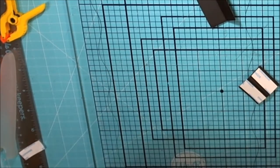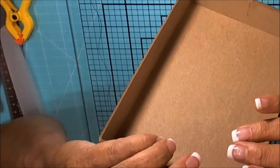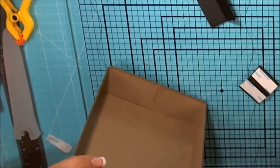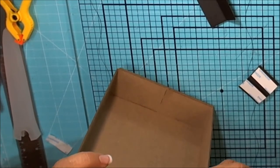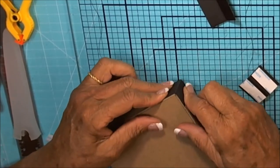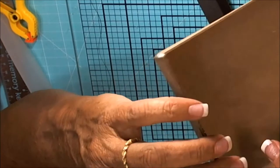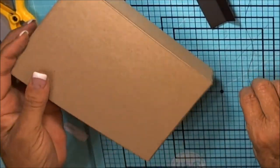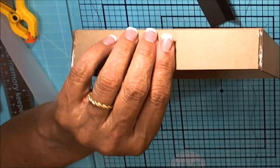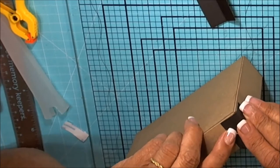That one looks a little crooked right there — we're going to yank it off and straighten it up while we still can. Now we have it. Then we'll do just this opposite corner over here from the box and put this one on the same way because it fits.